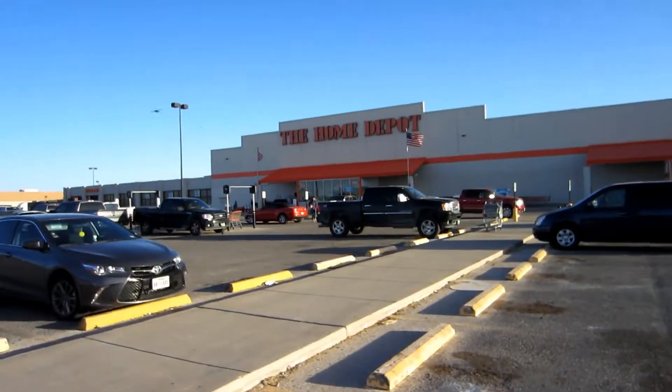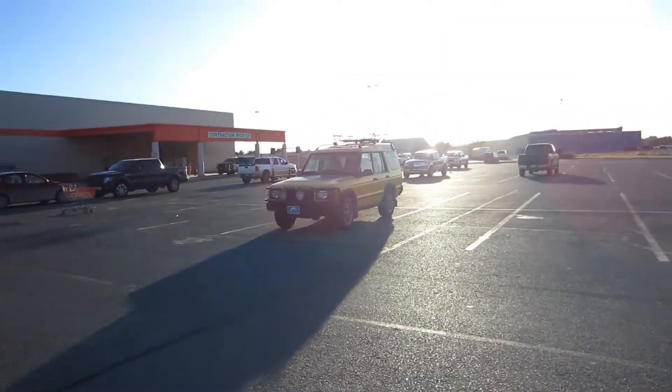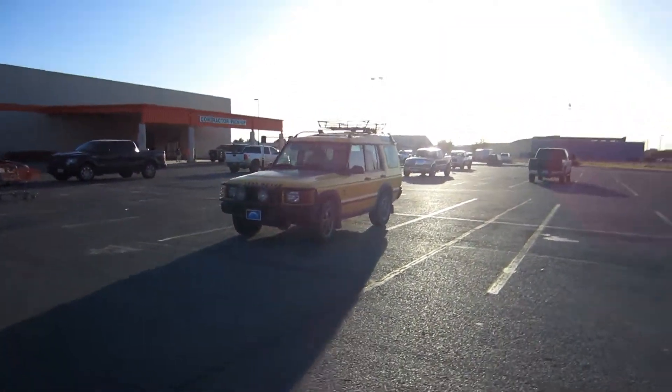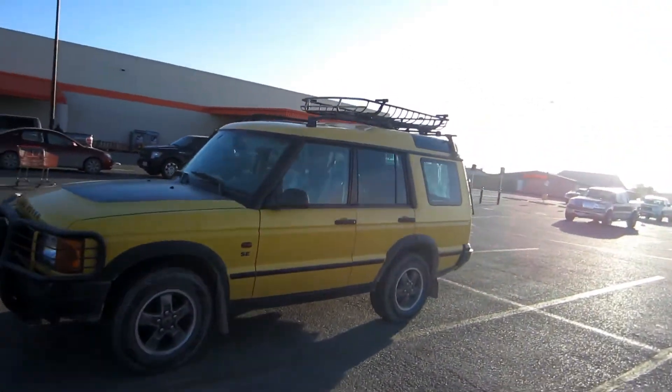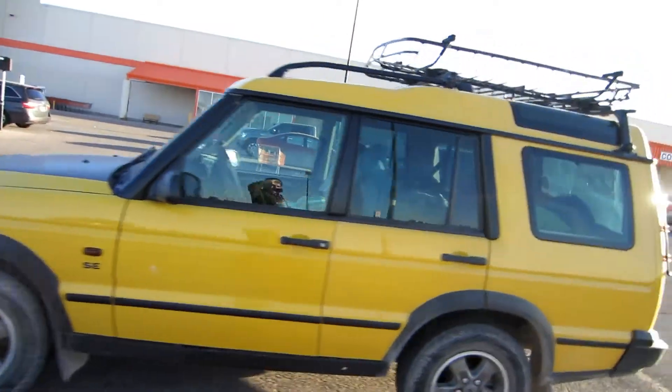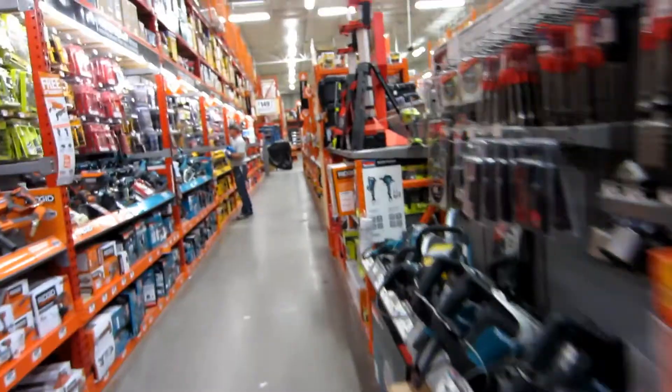Even though I'm broke, I'm going to go see how much orbital sanders cost. I just made it to the Home Depot and I saw someone's got a pretty nice Land Rover just sitting over here — nice and yellow, pretty cool. Looks like a lot of fun. Off to find our orbital sander. Here we go.